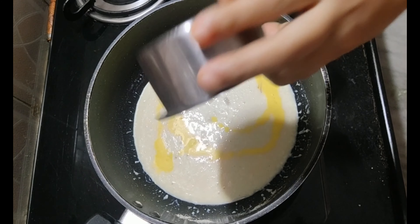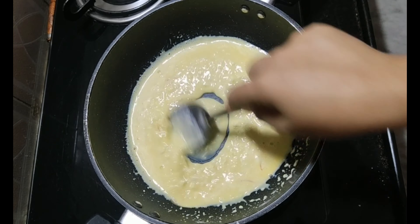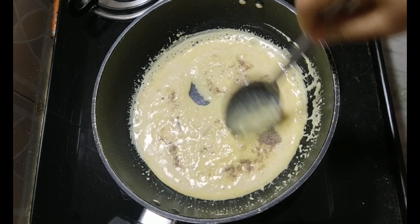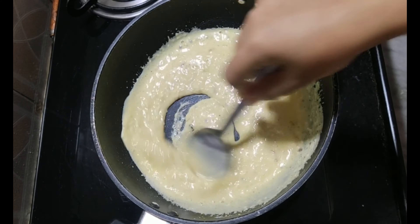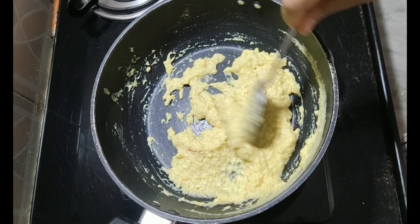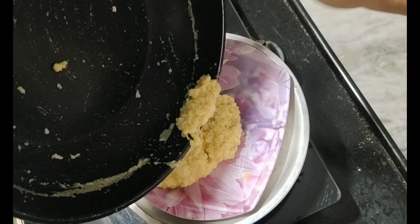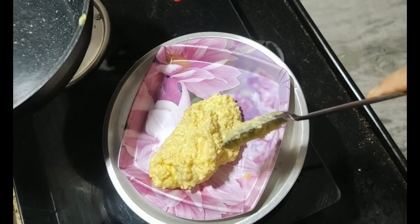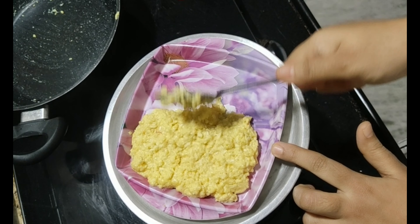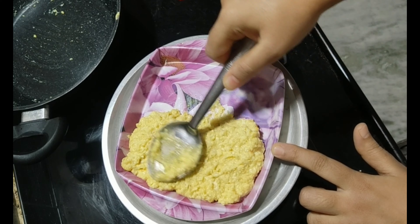Cook on low flame. Let's mix it up. You can mix it up — this is optional. You can cook it up and mix it up. You can add it to the plate. If you use a plate, it will be soft and smooth. You can add it to the plate.